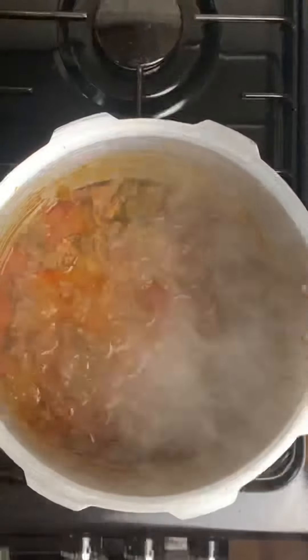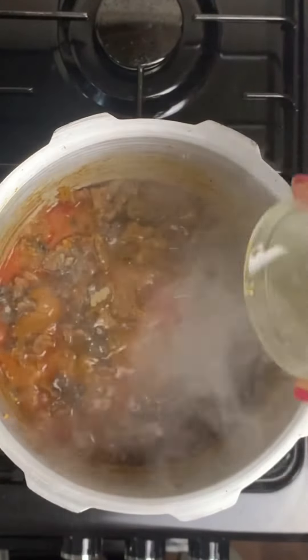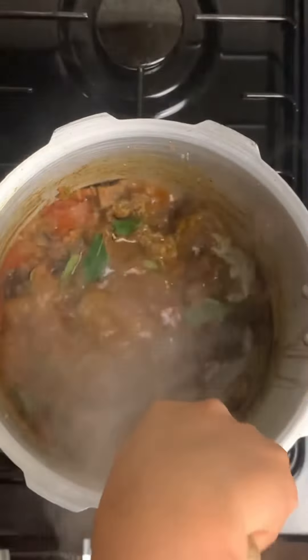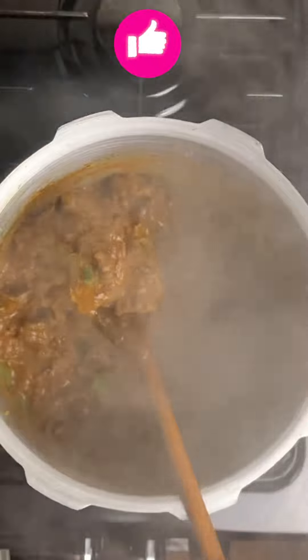We will make the beef ready. We will add 1 teaspoon of curry sauce. We will add 2 tablespoons of the beef. We will mix it a little bit. Now we are ready to mix it — a lot of Kerala-style beef curry.